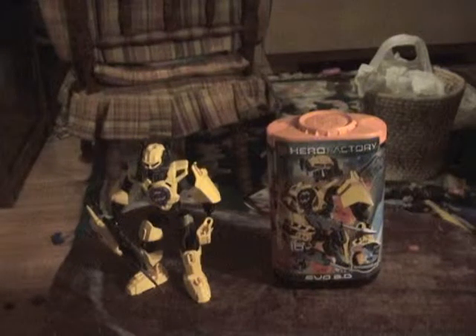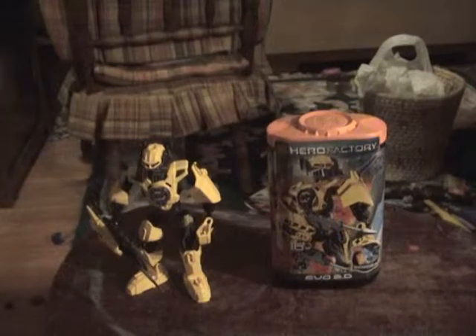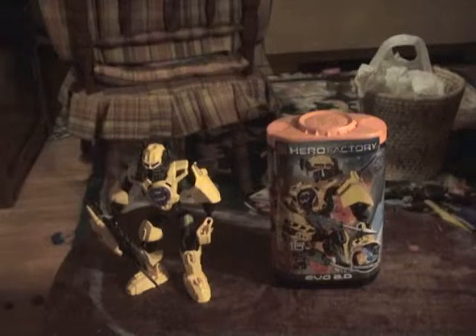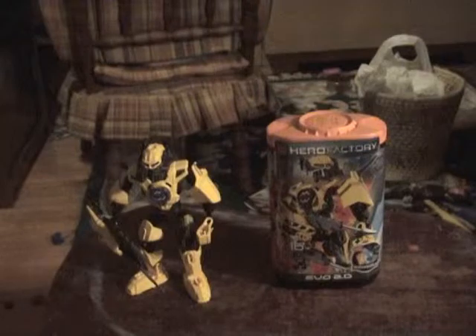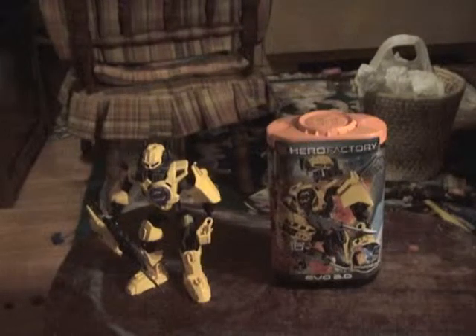Hello guys, welcome to Brickboy, the show where we review LEGO sets. Today we have a Hero Factory set. It's ages 6 to 16, set number 2067, 31 pieces. It is Evo 2.1.